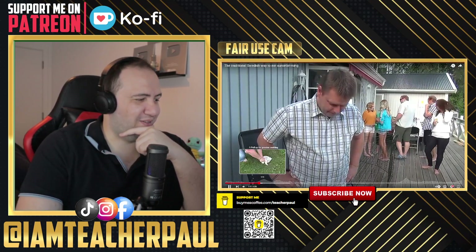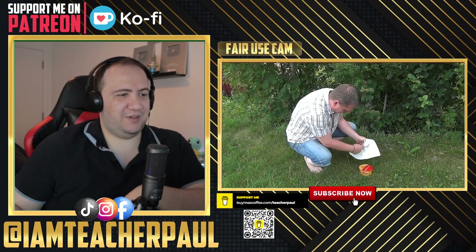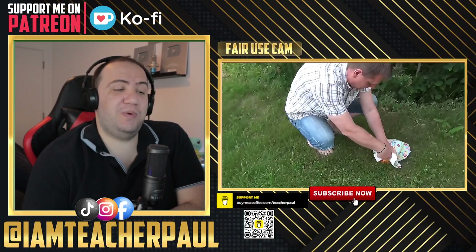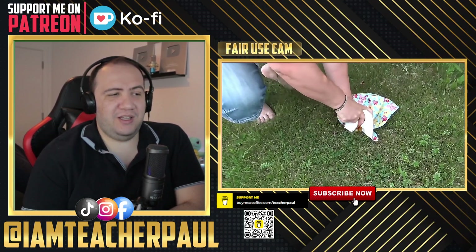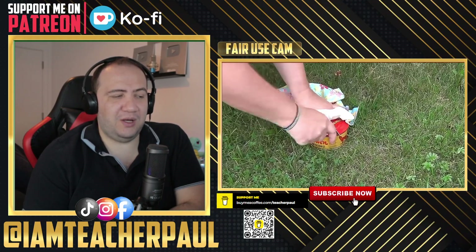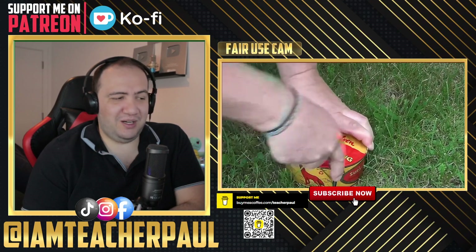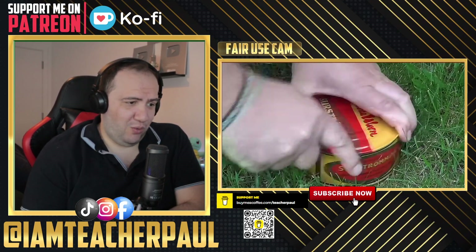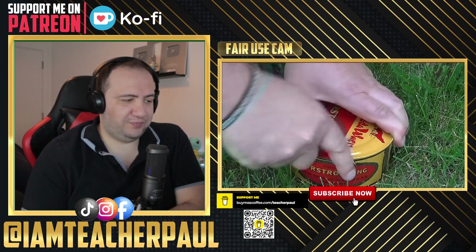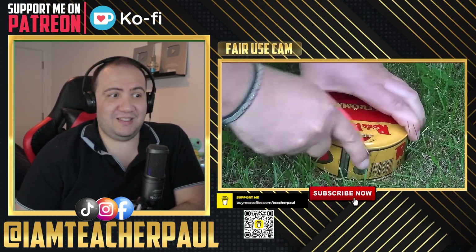People are laughing in the background. Let's see what's going to happen. Oh, this is the moment they open it. I've heard that opening it, you can't open it indoors because the smell is overwhelming, overbearing. I really want to try it. But somebody in the comments said stay away from the surströmming.